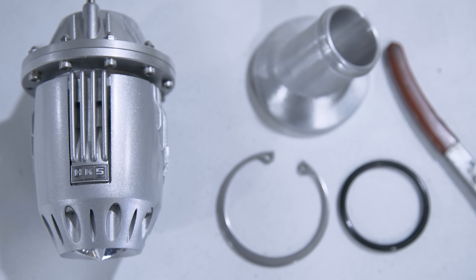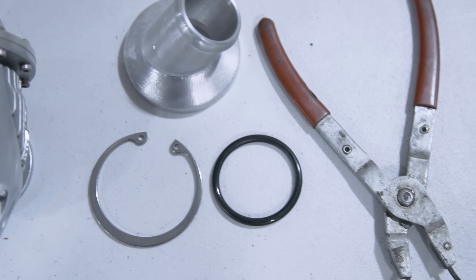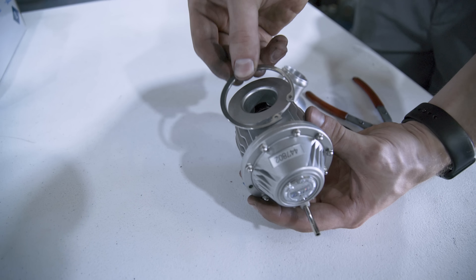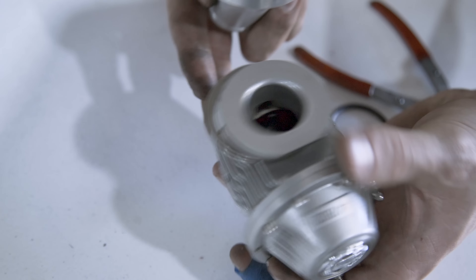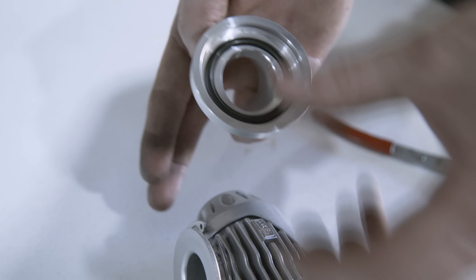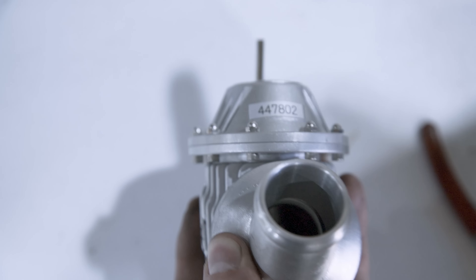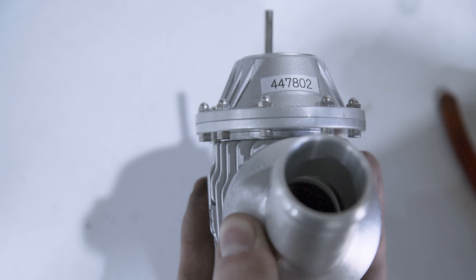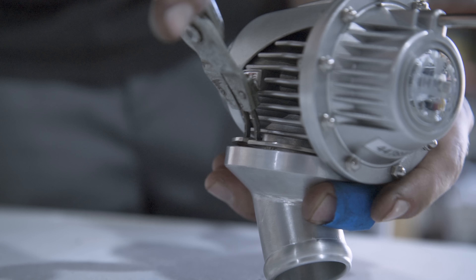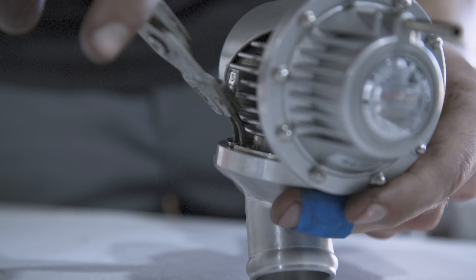Now onto the blow off valves. Included in your kit are two HKS SSQV4s with the adapters needed. To assemble, slide the snap ring over the blow off valve and install the gasket to the adapter. Then attach the adapter to the blow off valve with the outlet facing towards the vacuum port. Next, using snap ring pliers, install the snap ring to hold everything in place. Do this for both blow off valves.